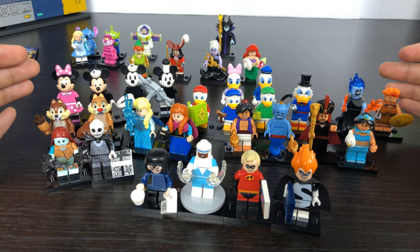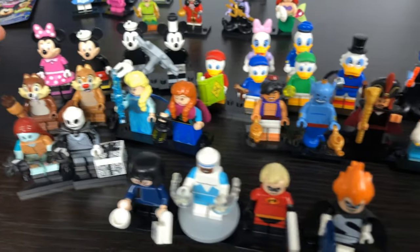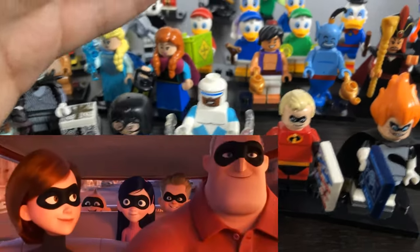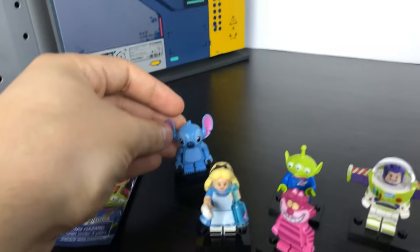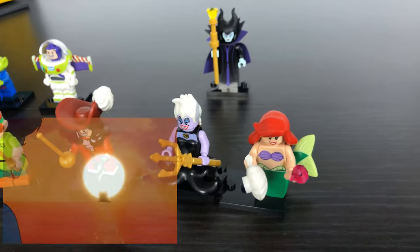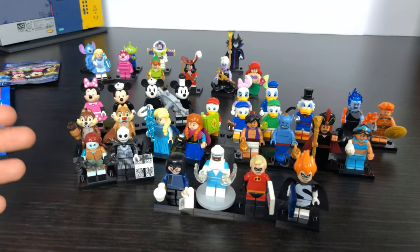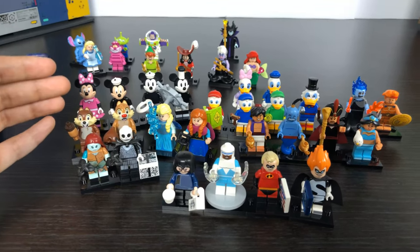Well, there you have it — I tried to show you the entire Series 1 and 2 as quickly as I could. In the future I plan to have a nice display case or display frame to put all these pieces in. I'm actually really happy with the lineup that Lego and Disney have released so far. My first priority would be to see the rest of the Incredibles released, along with Abu from Aladdin, Woody and Jessie, a Lilo to go with Stitch, more of the Alice in Wonderland gang, and maybe Ariel in her human form. Stay tuned for more Lego videos in the future.